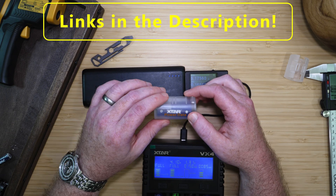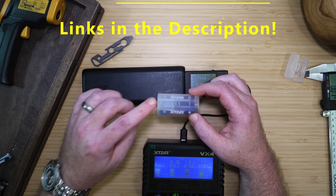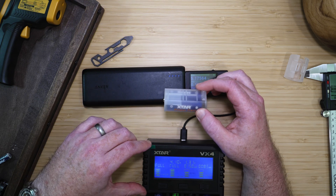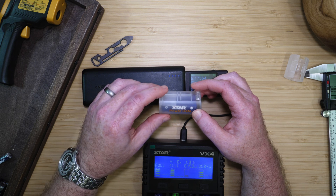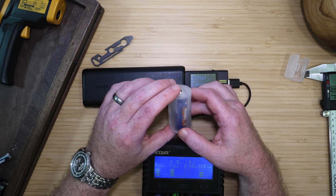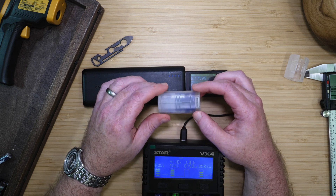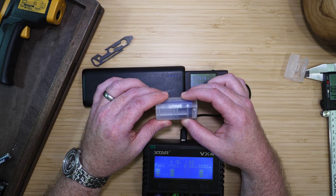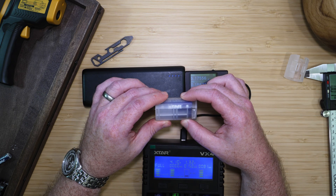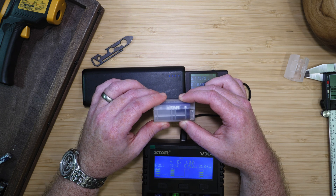I'll leave links in the description if you want to take a look at these batteries, the X-TAR VX4 charger, and also the C and D battery converters if you're interested in those. Thanks for watching. You can also watch my full comparison of nickel-metal hydride, lithium-ion, and single-use lithium batteries in the video linked here.